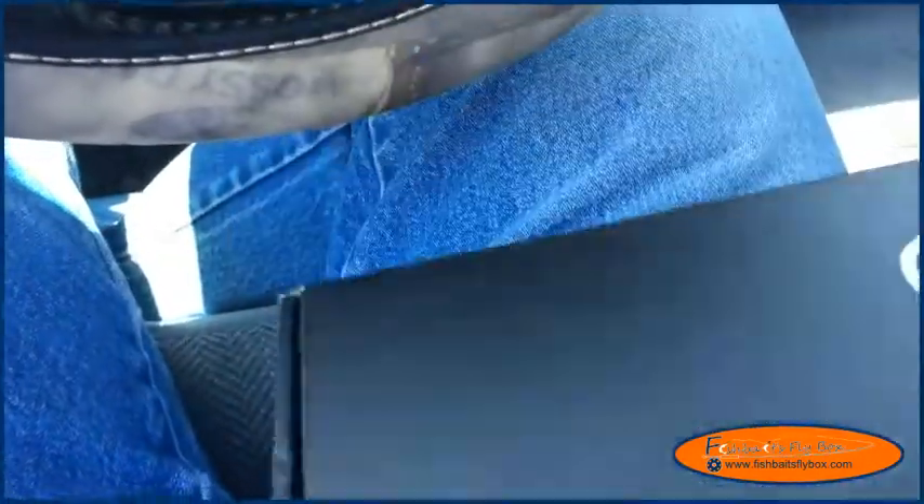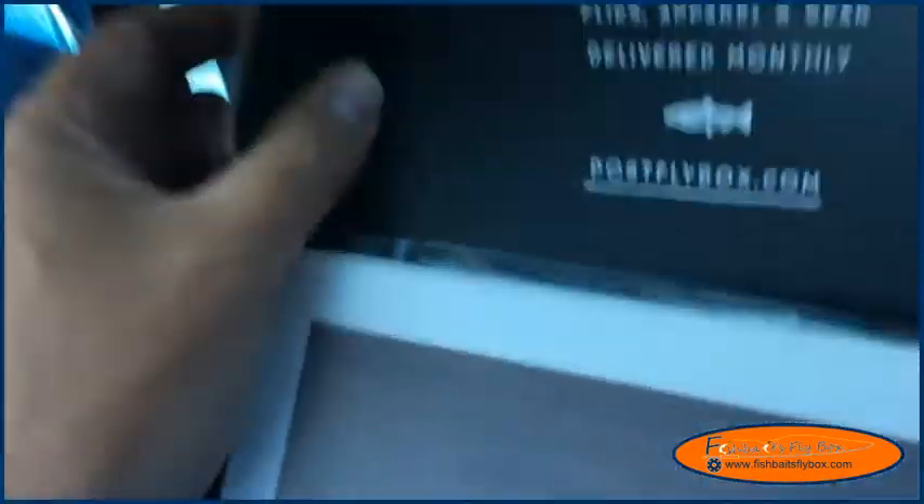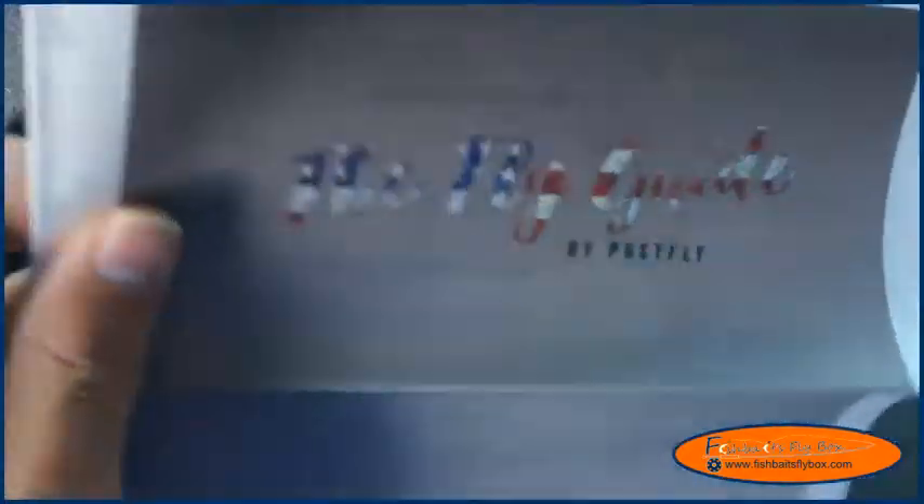Okay, here it is — let's open it up. Here is the cut of the tippet, and there is the fly garland.